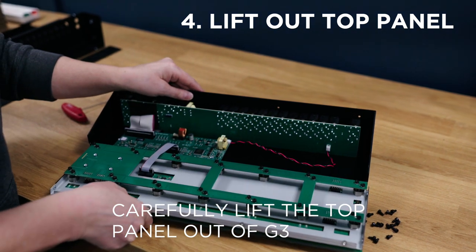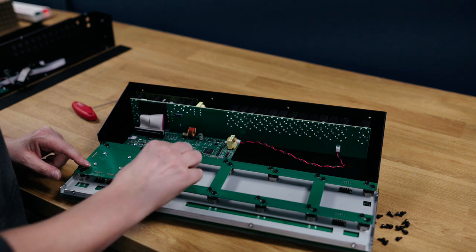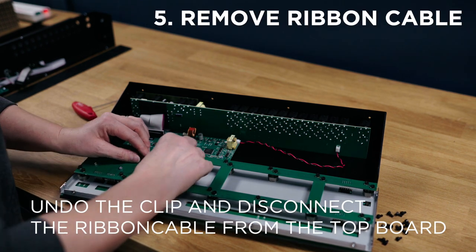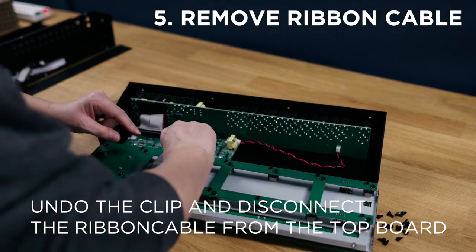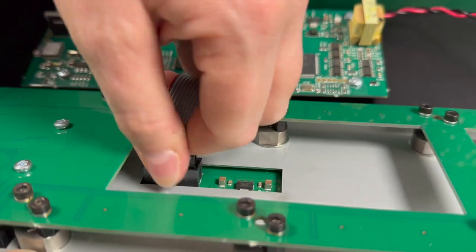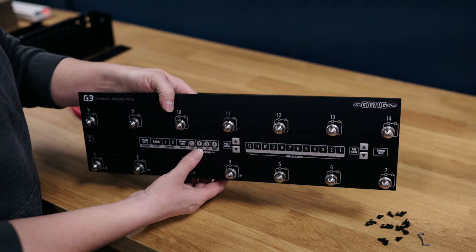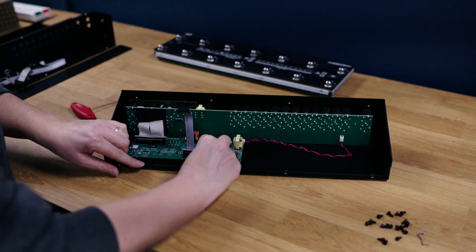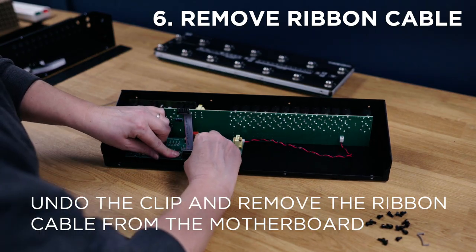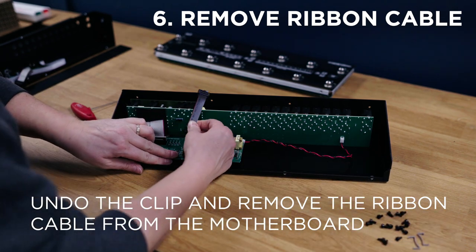Now the top panel of G3 will lift out. Inside you'll see some ribbon cables. The first thing we're going to do is take out the ribbon cable that connects the motherboard to the top board. There's a clip in there that you'll need to undo, and then just nice and carefully remove it. Now we're going to put the top board to the side. Next we need to undo the clip on the motherboard and then just remove that small cable completely.